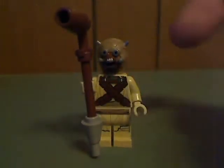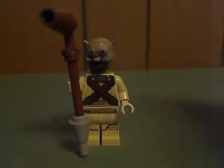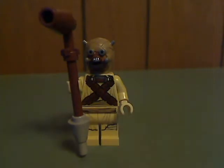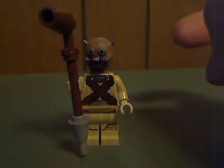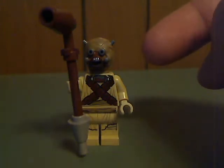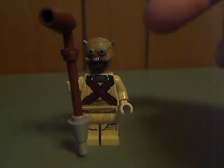Next up is a Tusken Raider with the same molded headpiece, which they've had for a couple of years now. Many people kind of prefer the printed head, regular headpiece for that. You can see the torso printing and back printing, and the brick-built staff.